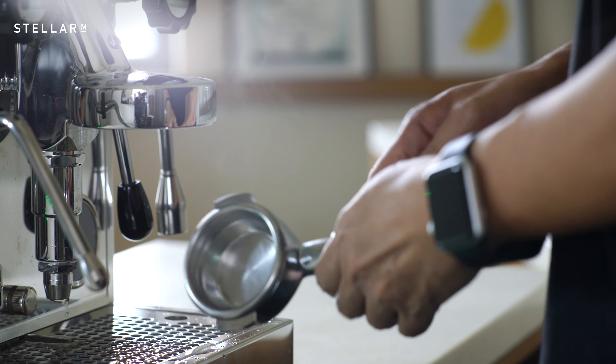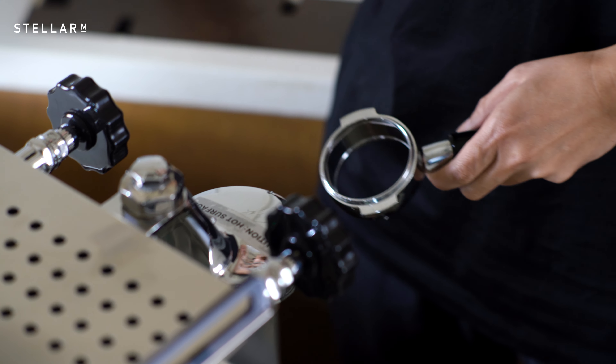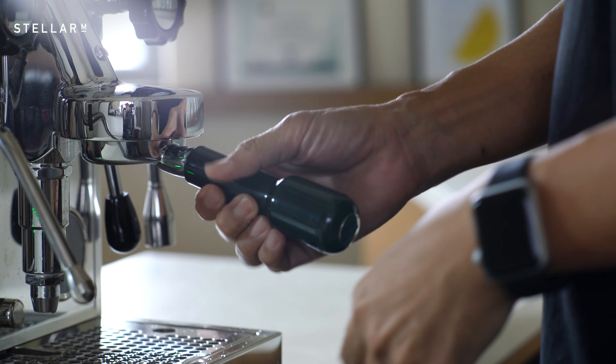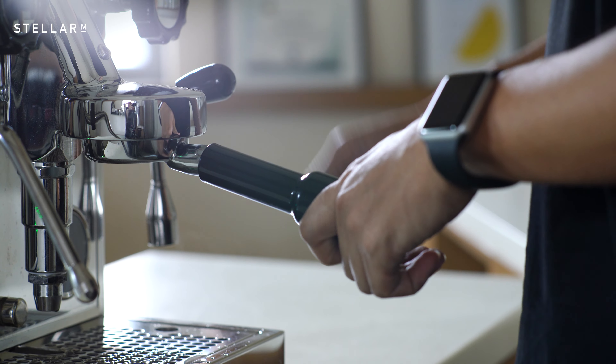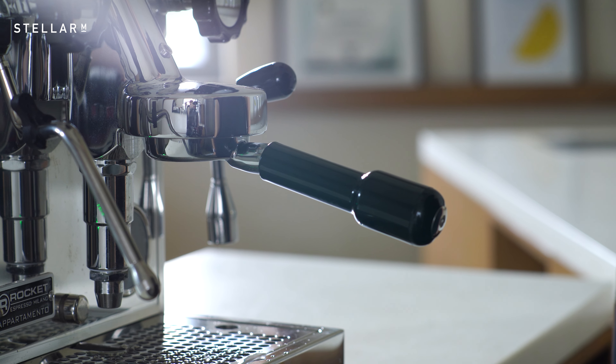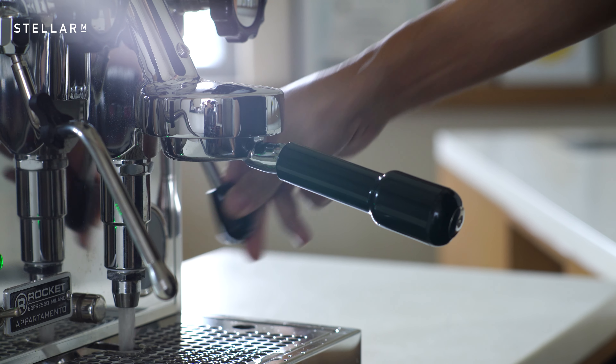Now you need to lock in the blind portafilter that you normally use to back-flush the machine. Open the group head lever for 10 seconds and then close it. Do this a total of 3 times with the descaler inside the machine and leave the machine for 20 minutes. This long soak will hopefully dislodge all the scaling.